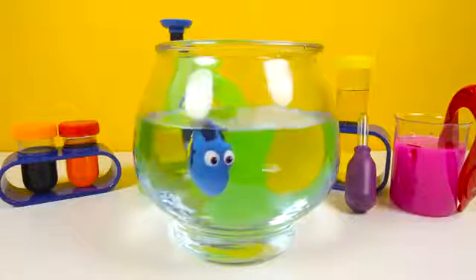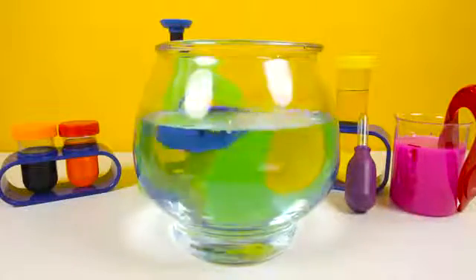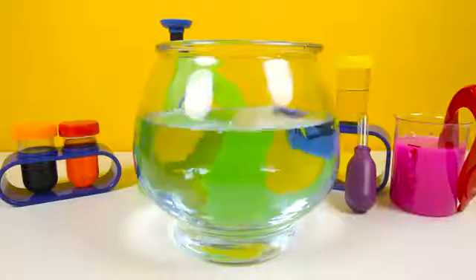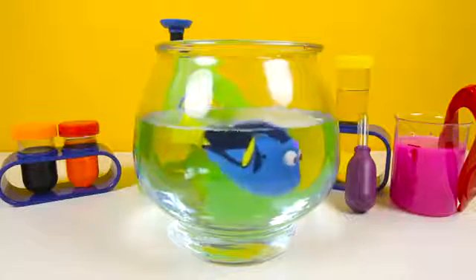Let's see if we can make Dory swim really fast! There she goes! Look how fast Dory swims around the bowl! I wonder if she gets dizzy! I love this Finding Dory toy! Good job Romeo!